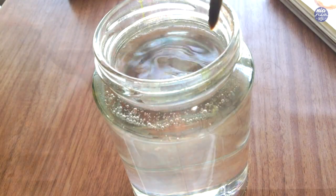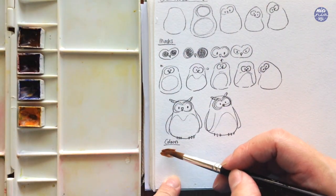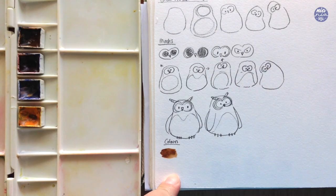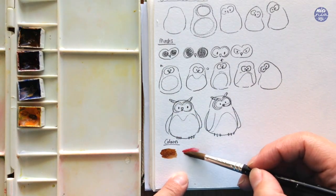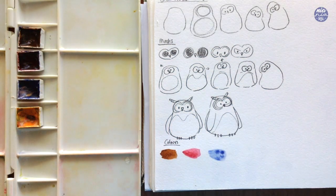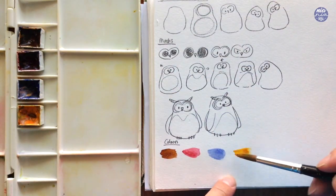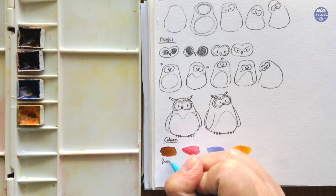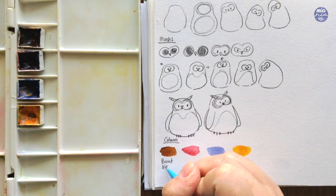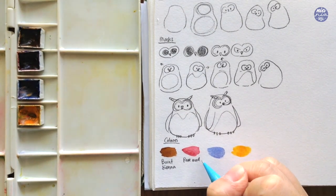Let's move on to the colors now. The main color I'm going to use is burnt sienna. Then I'm going to pick three dark primary colors — a red, blue, and yellow. I picked darker tones because I want the colors to stay muted when mixed together, so I picked rose madder for the red, ultramarine deep for the blue, and permanent yellow deep for the yellow.